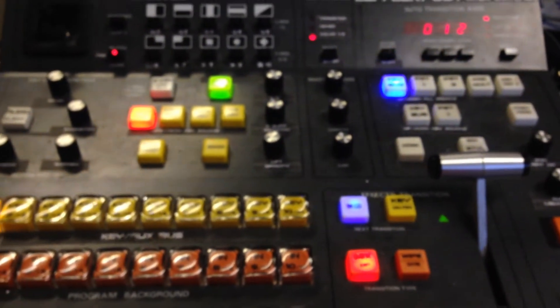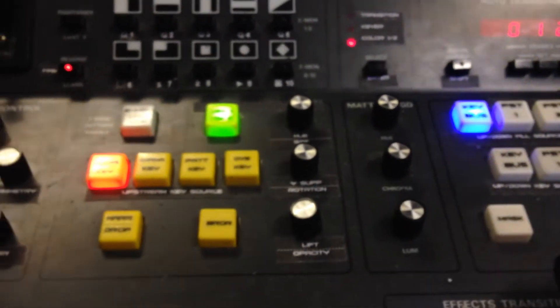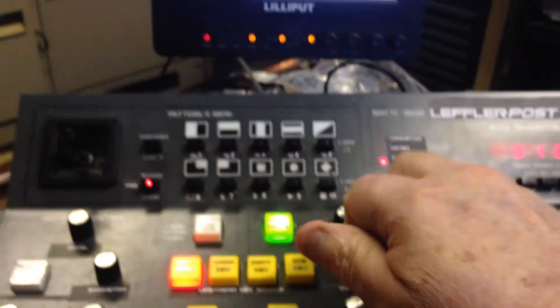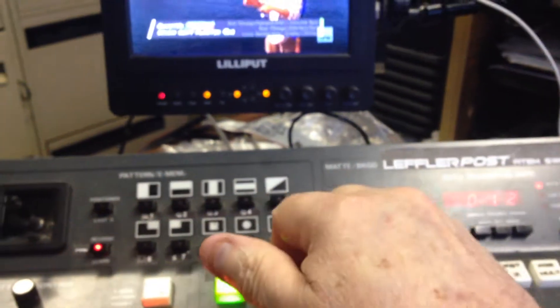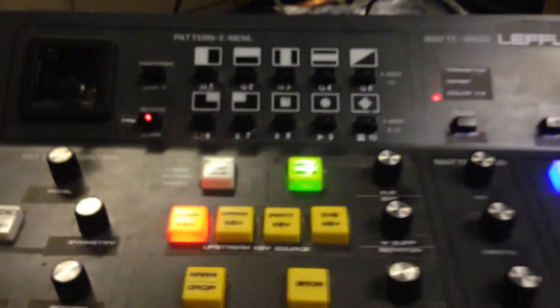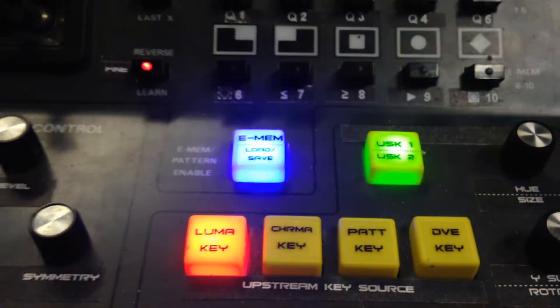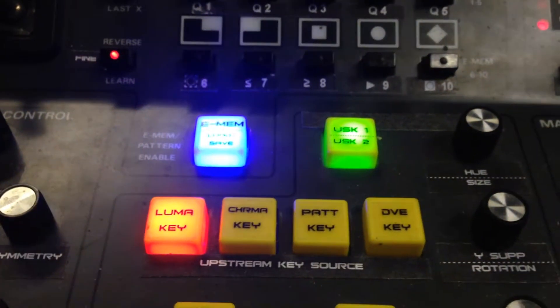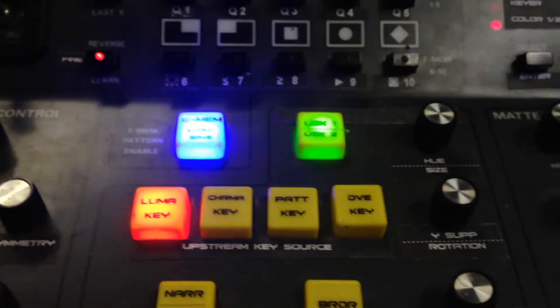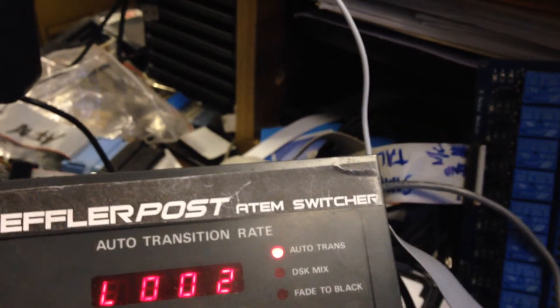To do a load, it's the same as doing a save except you just hold your finger on the shift button. The EMEM button will actually flash, indicating you're doing a load not a save. This is going to instantaneously write over anything and everything that you've got selected. It tells you what register you're going to load from — I'm just going to go back to register number one.